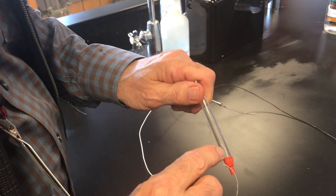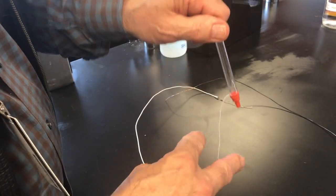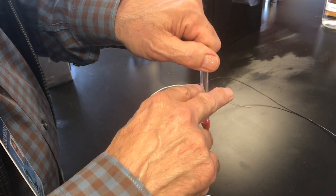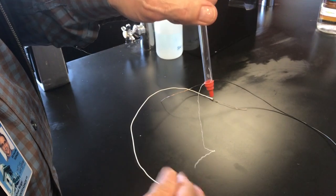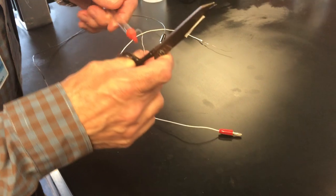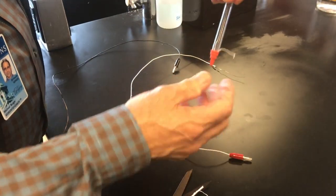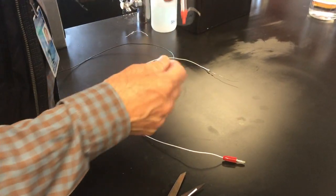Inside you can see we have some of the cotton, which will be conductive, and this is going outside into the solution. Since the chloride solution we're going to be testing is only going to be up to here, we don't need all of this tailing on — so take scissors and cut that off. We just want a little bit here. There's our salt bridge: some of the thread is inside, some of it is outside.